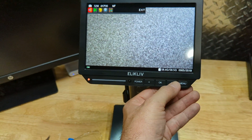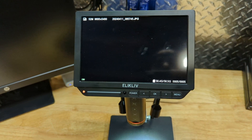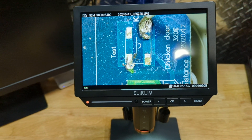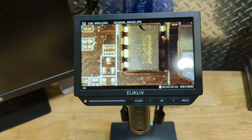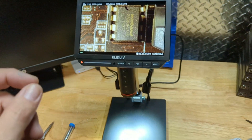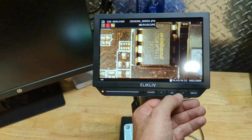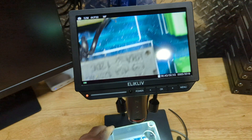Let me show you how playback works. Remove whatever's under the camera, click on Menu, go to the Playback option, click OK, and you'll be able to play back images from the micro SD card. We took a couple of pictures earlier — here's one from a motherboard we were looking at. It's really useful to go back and say, 'I know I fixed this before — how did I do that?' You can save your progress right on the fly.